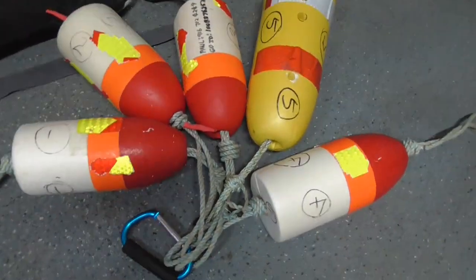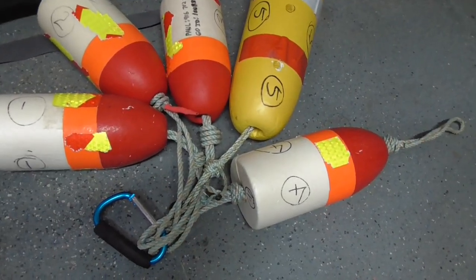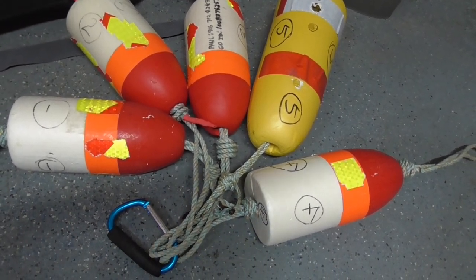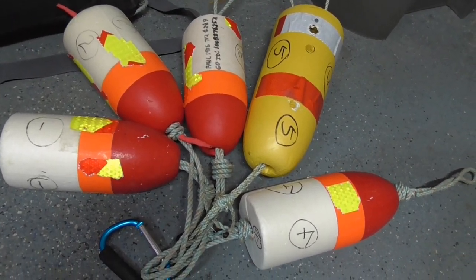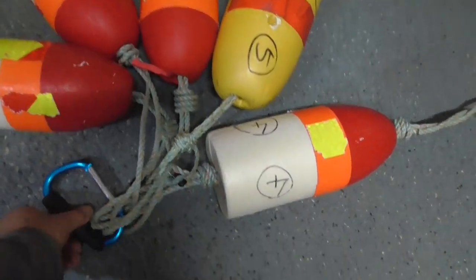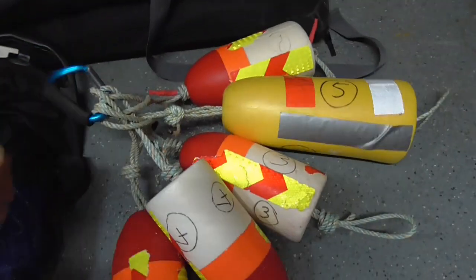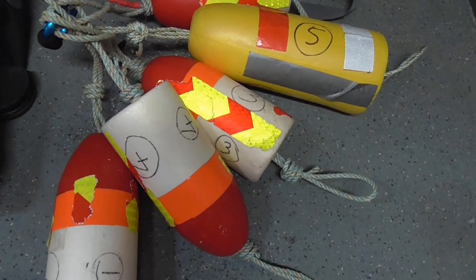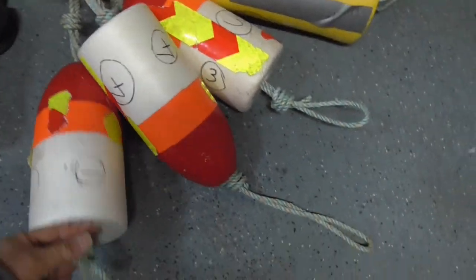I number my buoys one through five and try to drop them in sequence. Sometimes you can't find your buoy, so whenever I drop one I always mark it on my fish finder. That way I can go back to it, and once I relocate to a different location I save the new location and delete the old one. I carry buoys clipped to a big carabiner on my kayak; when we go tandem it's my wife's job to hand them to me in sequence as we start dropping.